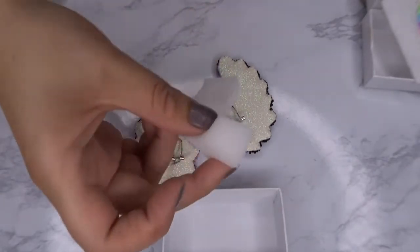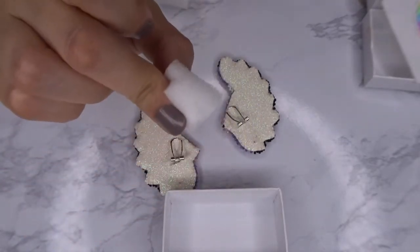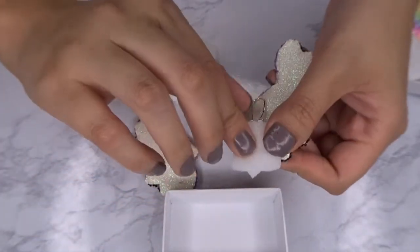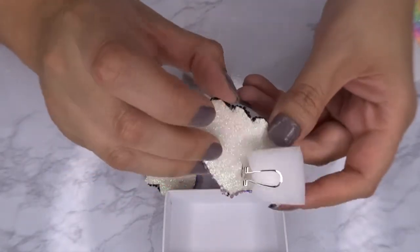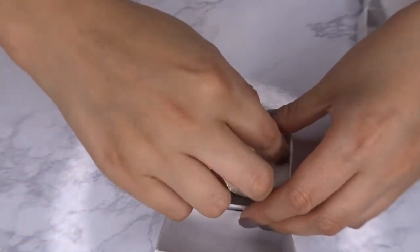I already cut my foam sheets into little tiny squares. I bought some foam from Walmart — I will link it down below if I can find it online — but you can use any type of foam. I'm showing you one earring with two little foam squares and then one with just one square, and I am just putting my earrings inside the box.